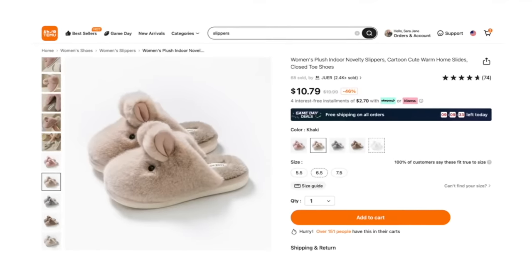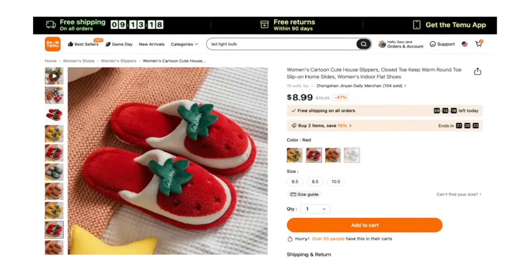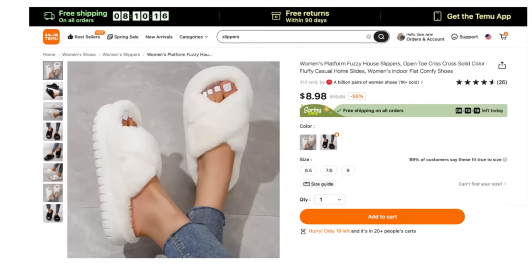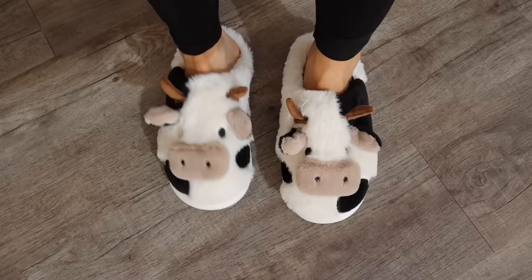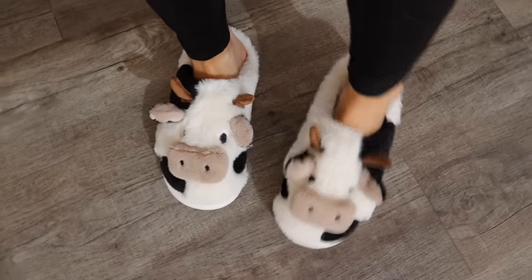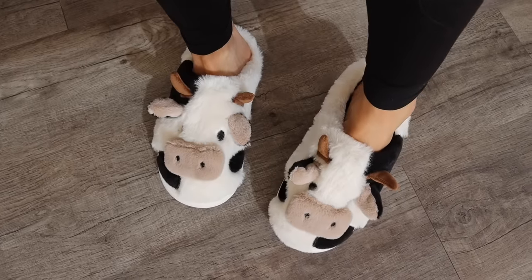And then there's Temu's slipper selection — oh my gosh, they have so many adorable slippers. I went ahead and got a pair and I love them so much. They're cow slippers and they are made so well — they fit true to size and are so incredibly comfortable and soft. I walk around the house in them all the time now; they just make me smile when I look down at my feet. They were also appropriate for the Temu video because they can help you remember how to pronounce Temu — it's like 'T' and then the sound a cow makes: moo. I just love them.